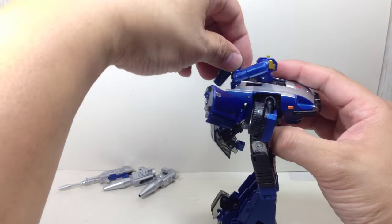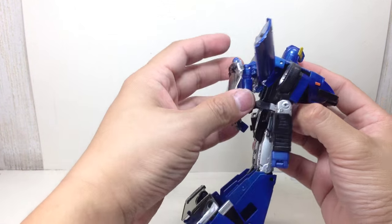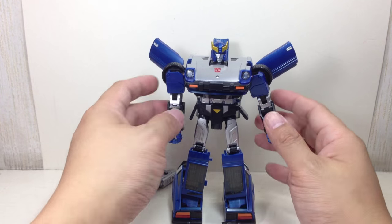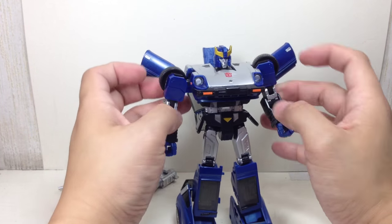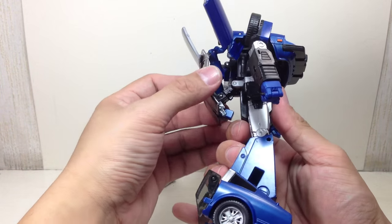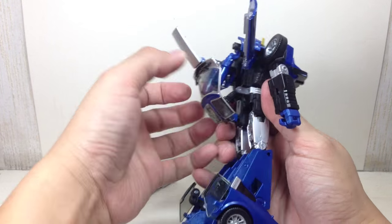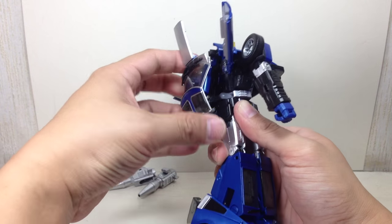Let's remove the extra cannons — I didn't get the Prowl cannons, so I'm happy with these. The transformation is a little bit tricky, so if you haven't seen any of my Prowl or Smokescreen Datsun masterpiece videos, you might want to pay close attention. Even I still get confused — this is my third Datsun masterpiece and it's still quite confusing.